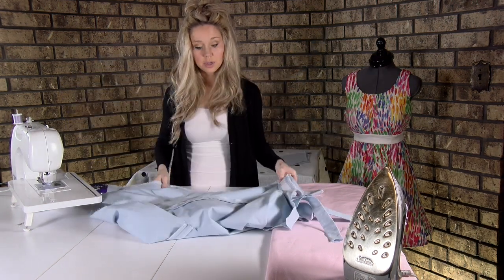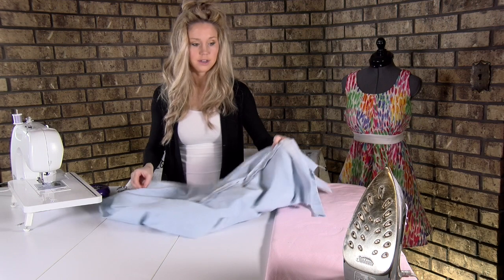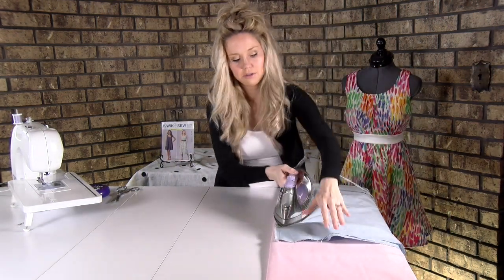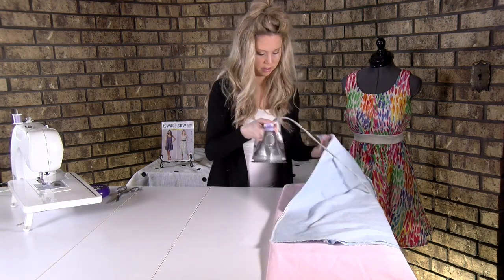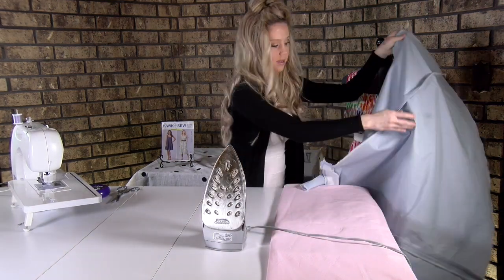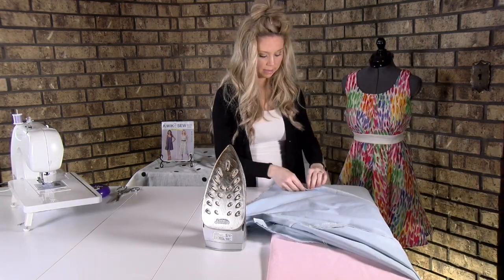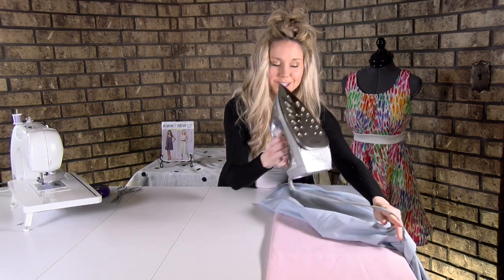Then you're going to want to open it up so you can iron these seam allowances to both sides.